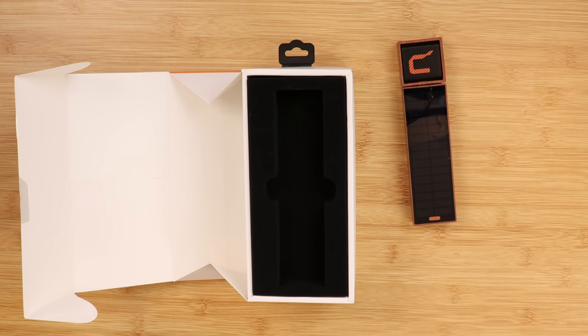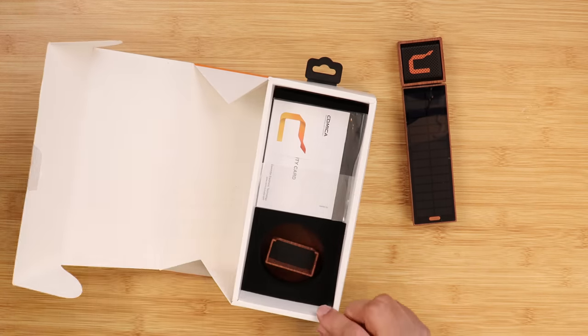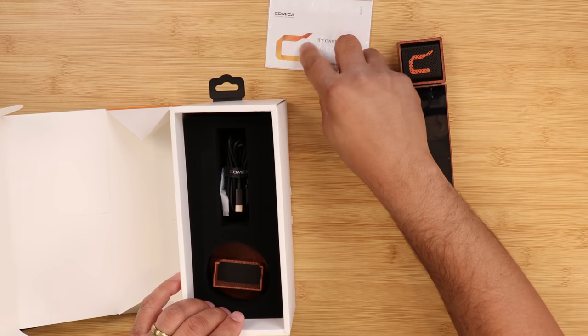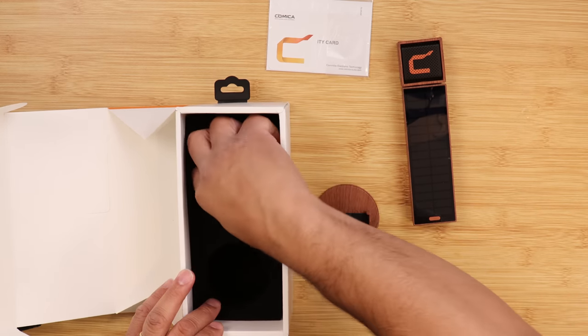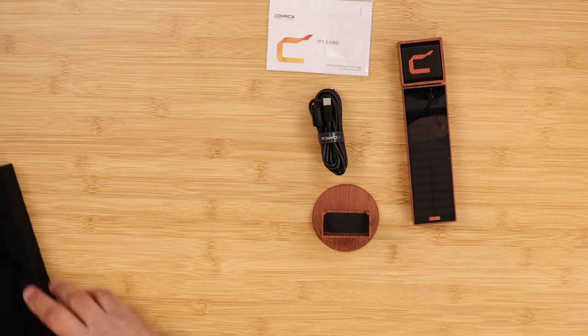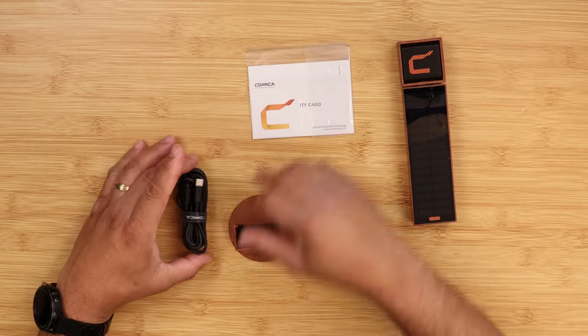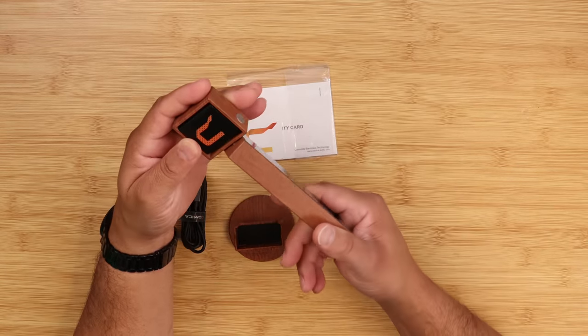The Comica RGB U Mic features a 16-millimeter diaphragm capsule that delivers rich audio. This cardioid pattern microphone has a frequency range of 20 Hz to 20 kHz. The sampling rate is 48 kHz at 24 bits, and the signal-to-noise ratio is 70 dB.